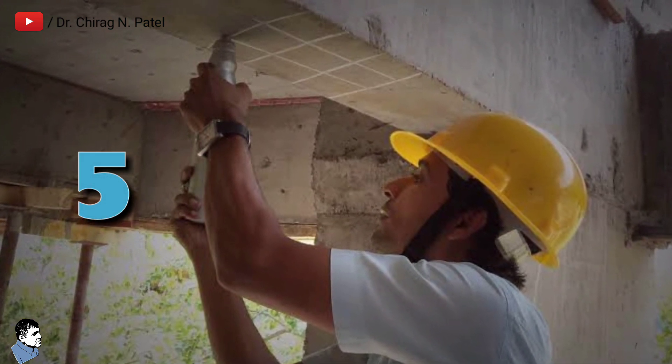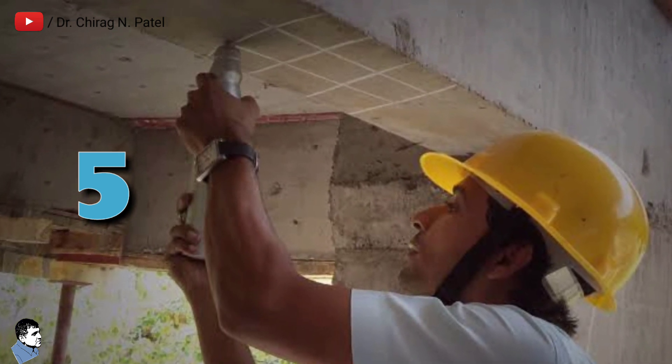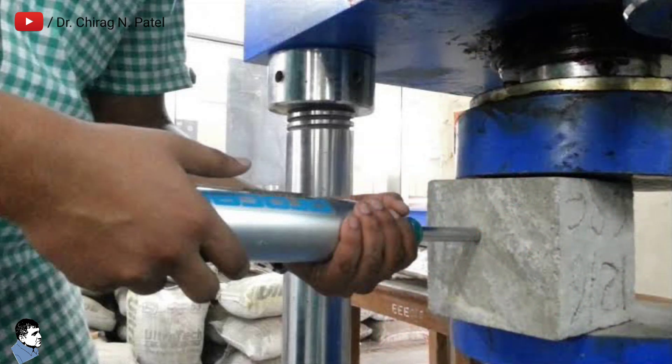Fifth, readings of the rebound hammer are taken at each test point, and an average of those readings is taken as the rebound index for the corresponding point of observation on the concrete surface. Sixth, the most suitable method of obtaining the correlation between compressive strength and rebound number is to test concrete cubes using a compression testing machine and the hammer test simultaneously. Seventh, the rebound number of the concrete cube is taken first, and then the compressive strength is tested on the compression testing machine. Eighth, after obtaining the correlation between compressive strength and rebound hammer number, the strength of the structure can be assessed.